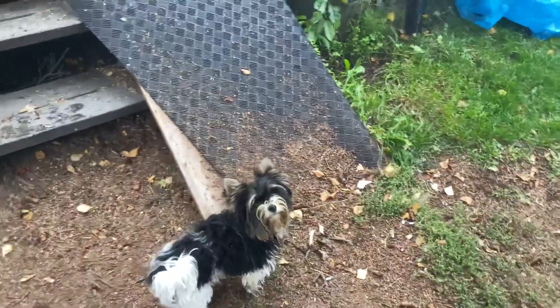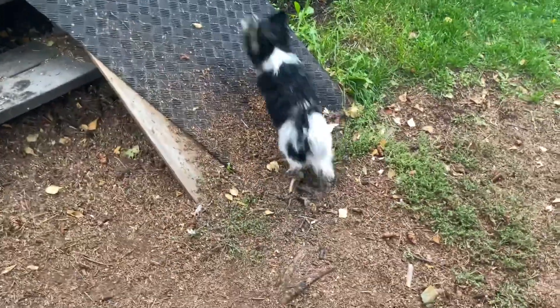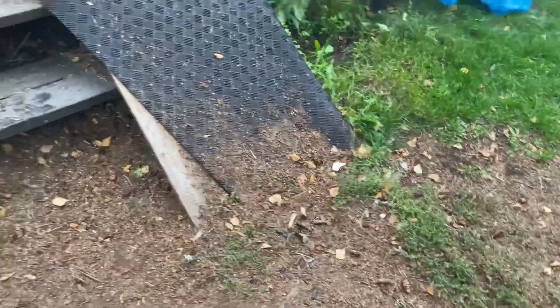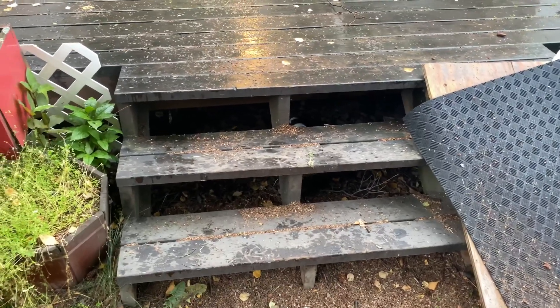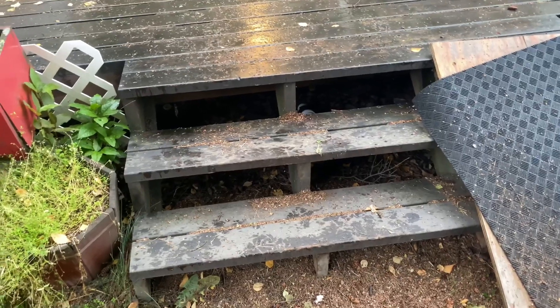Let's not go under there — Mama will kill both me and the cat if you get a habit of going under there. Cooper, come here. Touch. Good touch.